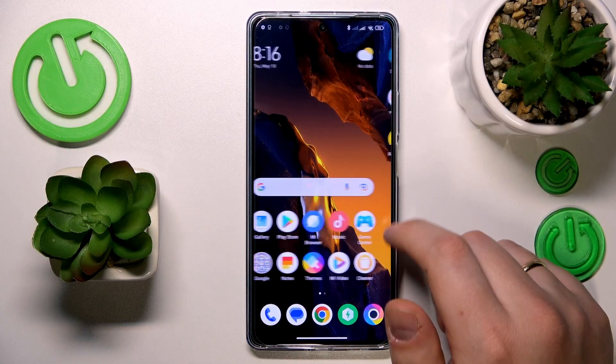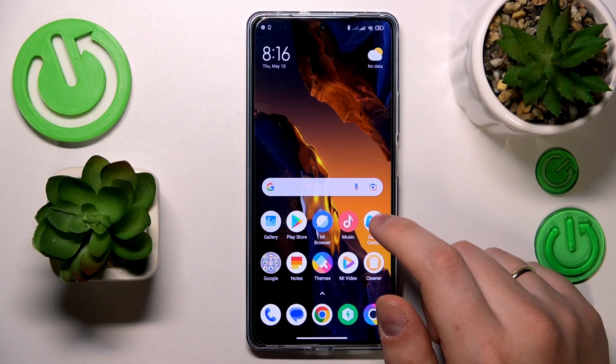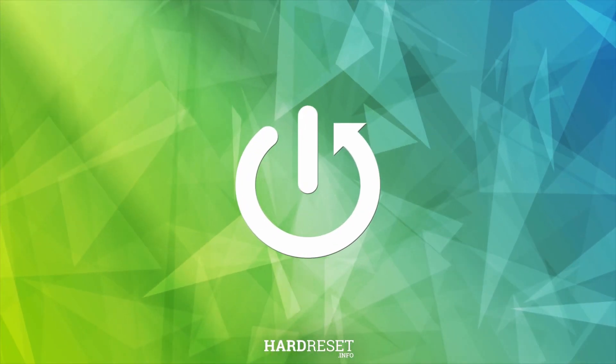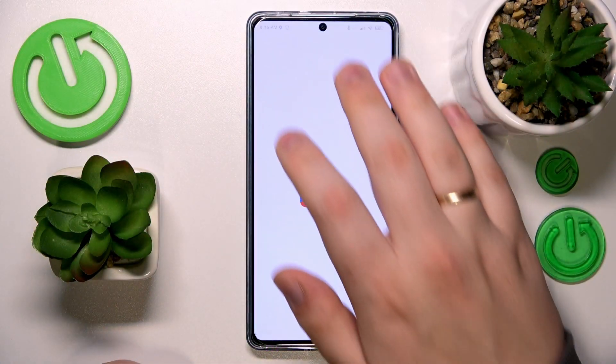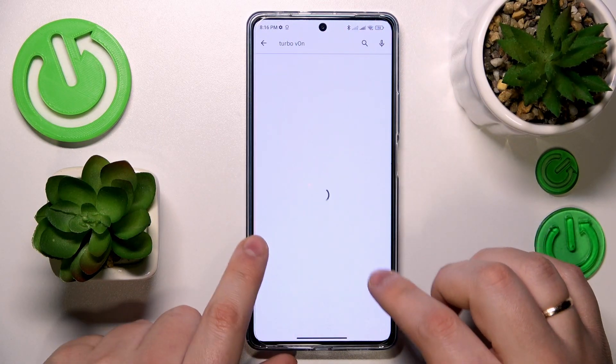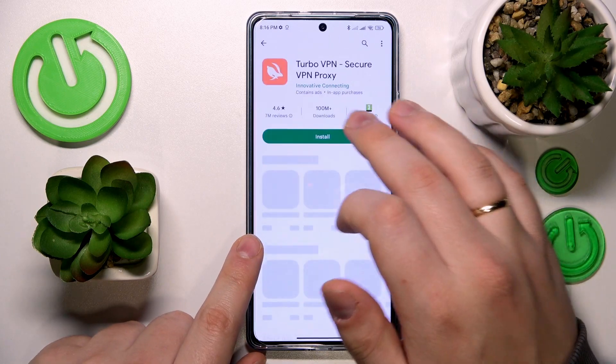This is Polko F5 and today I would like to show how you can set up the VPN connection on this device. To start, you will need to launch the Play Store and download the free third-party app called TurboVPN.